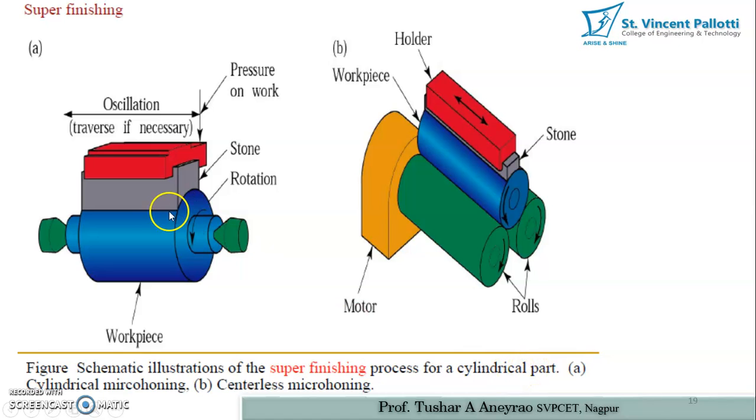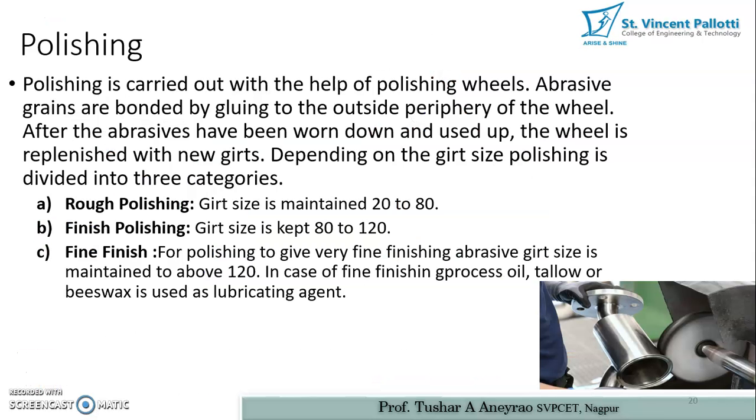In the schematic illustration of the super finishing process, a cylindrical part is rotated between centers. The stone used for finishing is held in a clamp that applies pressure against the workpiece while also oscillating continuously. For a centerless operation, two rollers are used — the same principle as centerless grinding — but instead of a grinding wheel, a separate stone is used for performing the super finishing operation.